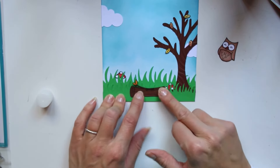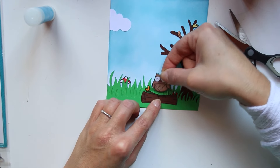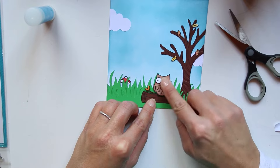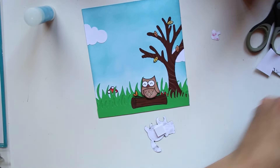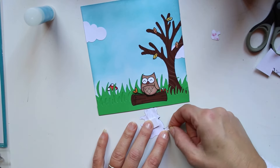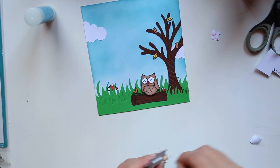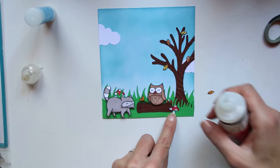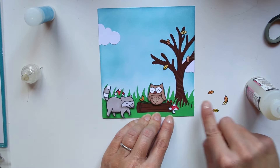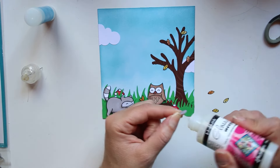Je mets en place mon tronc avec la mousse 3D à l'arrière du petit hibou que je vais positionner au-dessus de ses pattes. Je vais placer mon petit raton laveur à côté de son copain hibou. La mauvaise nouvelle : je ne mettrai pas sur cette carte mon joli petit renard tout flamboyant. Ma pelouse découpée à la Silhouette était un peu trop courte, j'ai dû raccourcir la carte et choisir entre le hibou et le renard — j'ai choisi le hibou. Le renard ira dans une prochaine création.